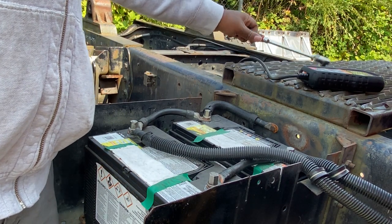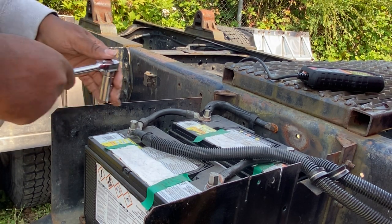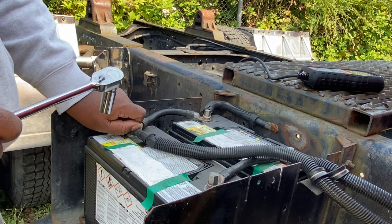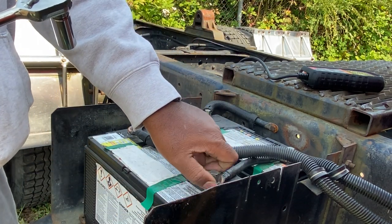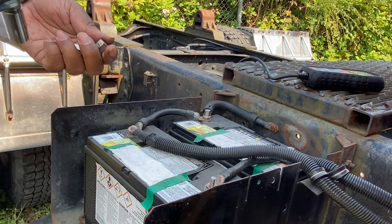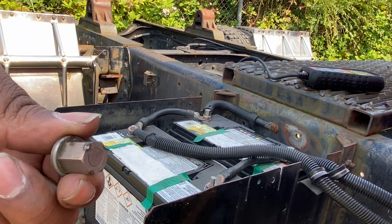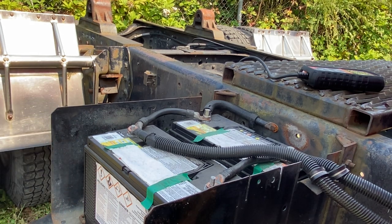Before we get started, we are going to go ahead and disconnect our batteries from our truck. Just being aware of the ratchet. If you look right here, you can see where some people had some incidents and started to park out this nut — so that's what we're trying to avoid happening.